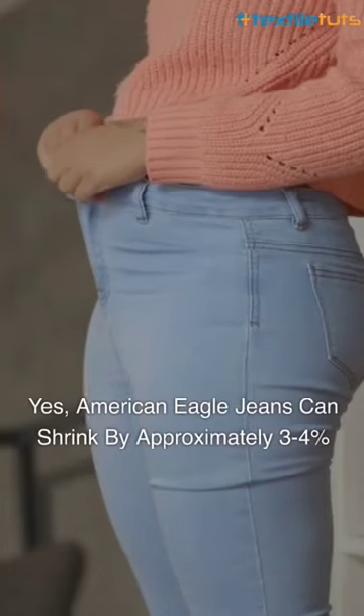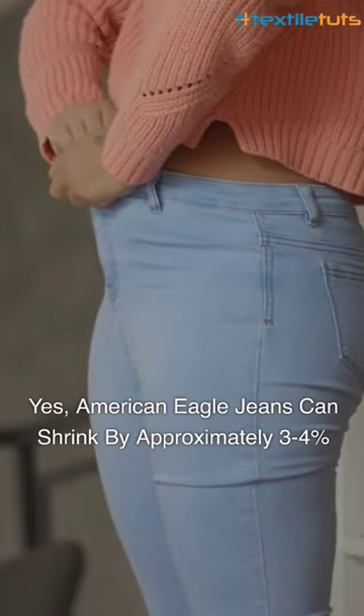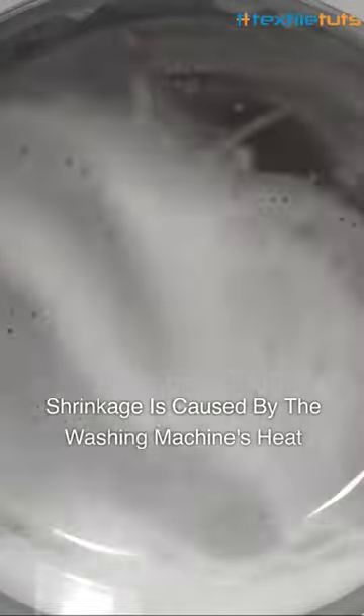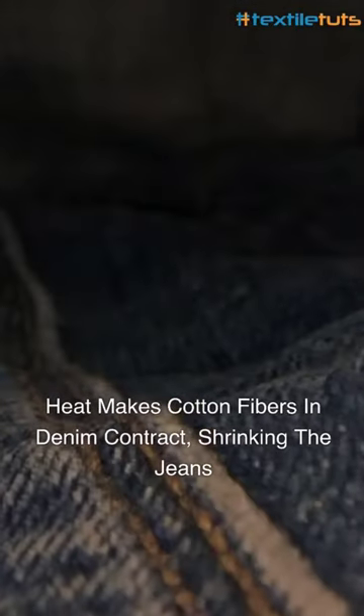Yes, American Eagle jeans can shrink by approximately 3-4% after several washes. The reason behind this shrinkage is the heat from the washing machine. The cotton fibers in the denim contract due to the heat, causing the jeans to shrink.